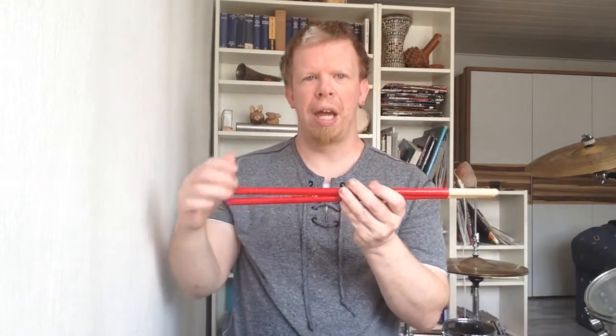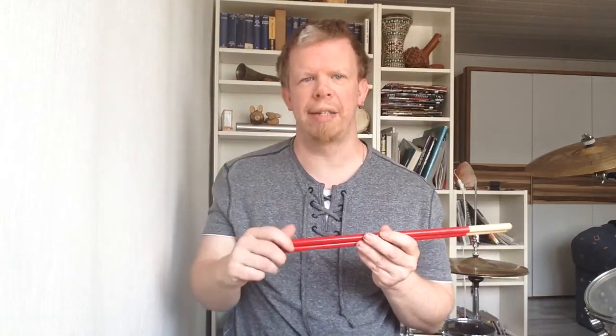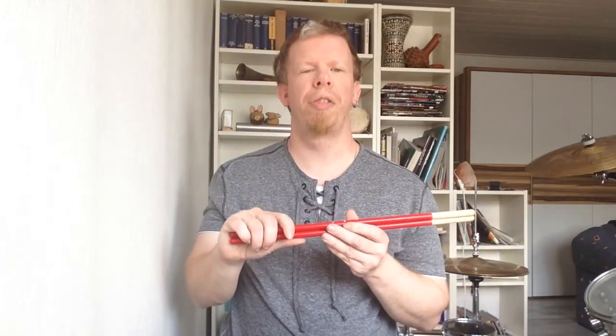Let's get into the conclusion. Those sticks have really nice and great quality when it comes to the craftsmanship of Vic Firth. The handling is great, they feel good when I play them, and the sound they produce on percussion, drums, and cymbals is just great. They are really nicely suited for Latin music and for special, interesting sounds on the drum set. I hope you liked this episode of the review and, as always, thanks for watching, thanks for subscribing, and I see you in my next video. Bye bye.